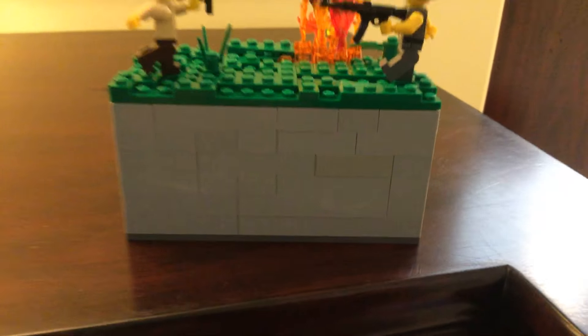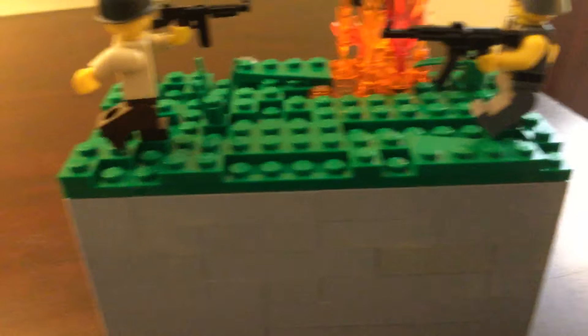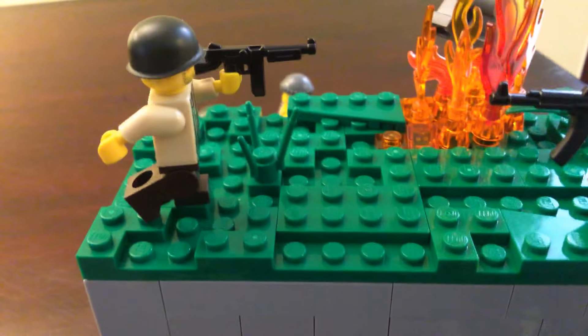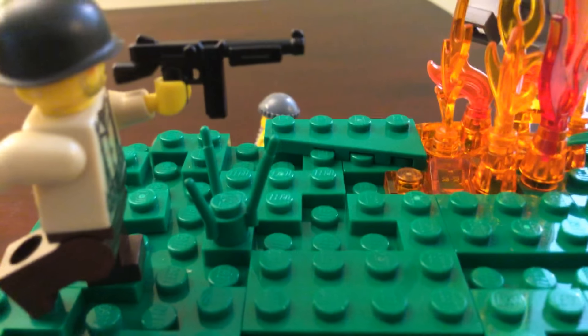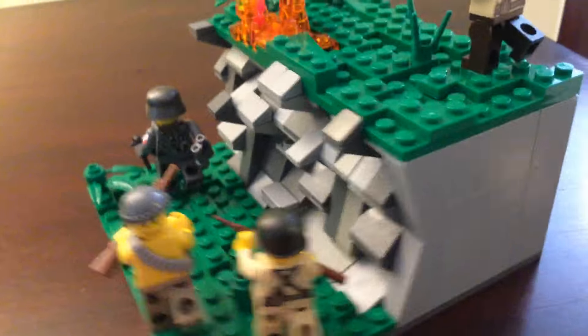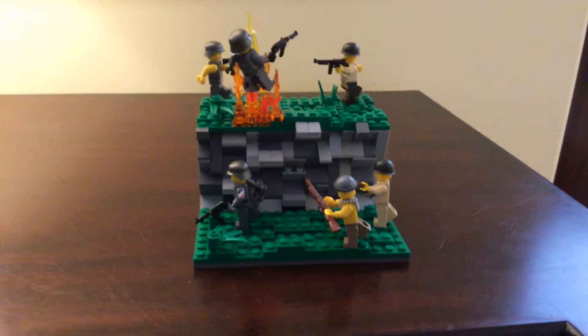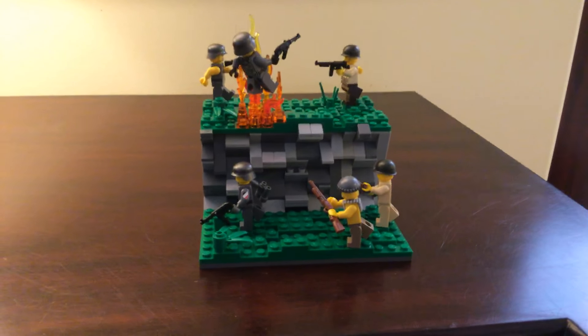This MOC took me quite a while because I had to build up all the filler brick underneath. I think it turned out well, but the thing I lacked the most was plant pieces — I need so many more of them. That's why I just put in a pick-a-brick order to get me about 75 more of them.